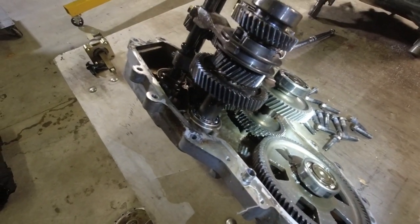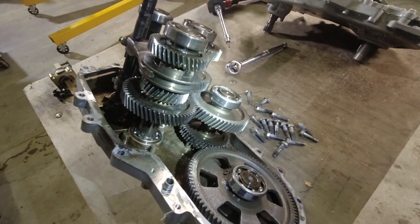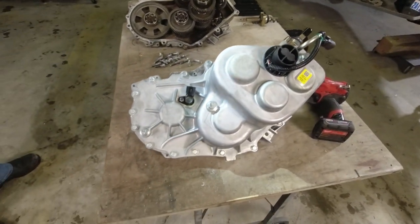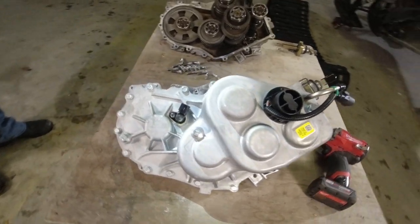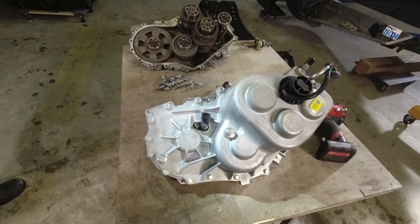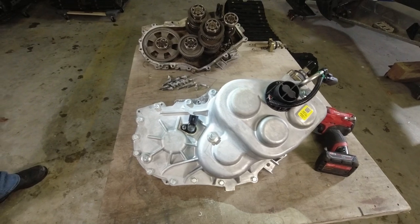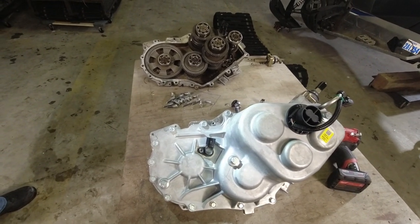Basically this transmission is pretty much a pile of junk now, unfortunately. But the owner of this machine found a new old stock transmission and was able to get it for not too outrageous of a price, so we're going to get things put back together here and hopefully get it fired up.